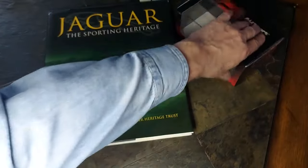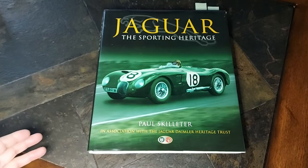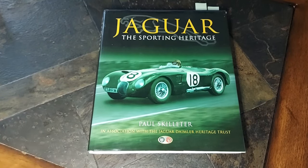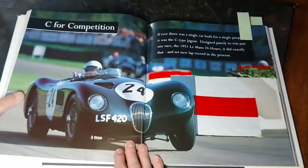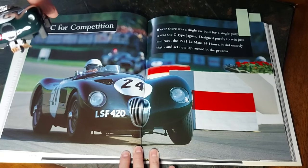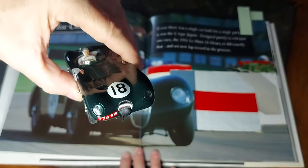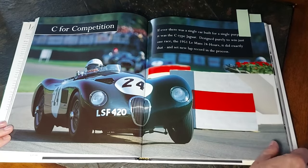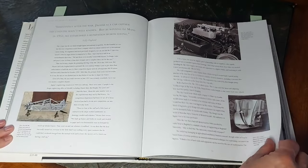Here's how important this particular Jaguar is — here's a book on Jaguar, 'The Sporting Heritage,' and it's featured on the cover. The XK120 C-Type is really one of the beginning and most successful of the Jaguar sports racing cars. Inside the book, here's a beautiful shot of that car in vintage racing — if we can compare it to the real car, it's done super nicely. You can tell by this chicane here — a great venue for vintage racing — this is definitely a featured car.